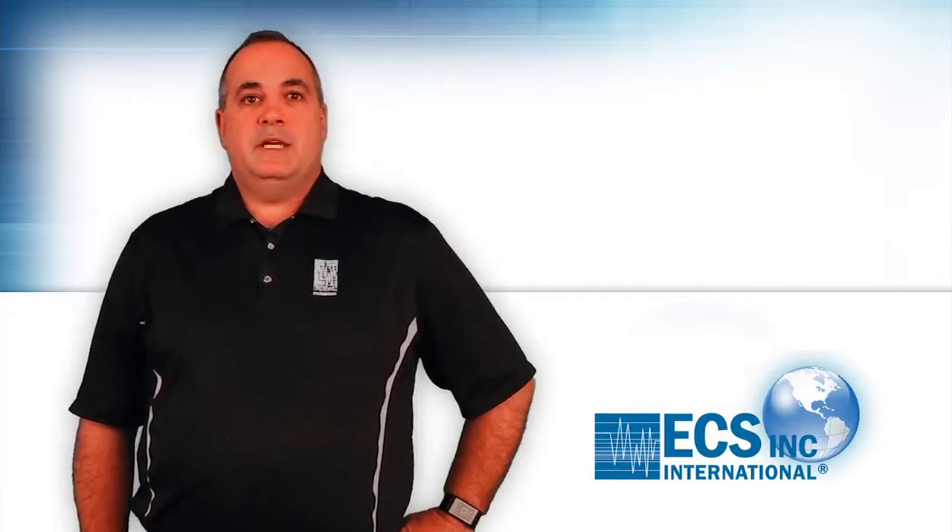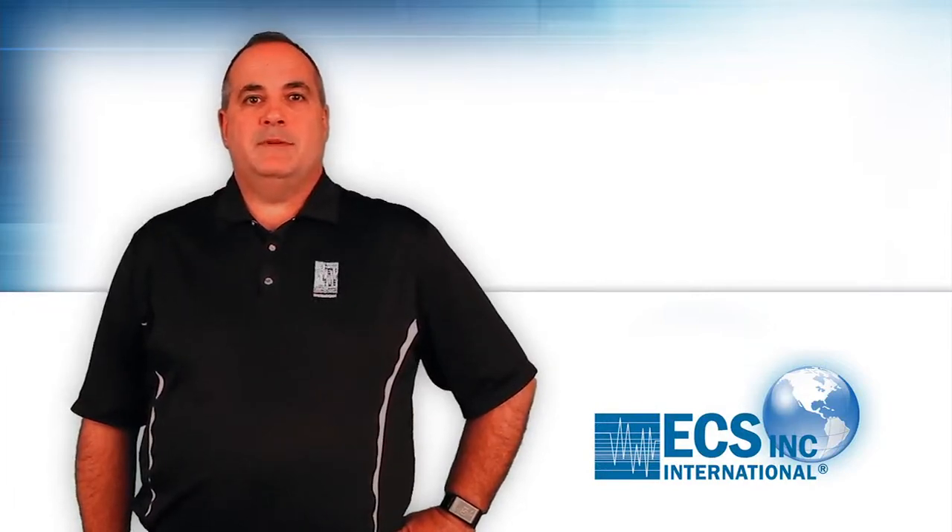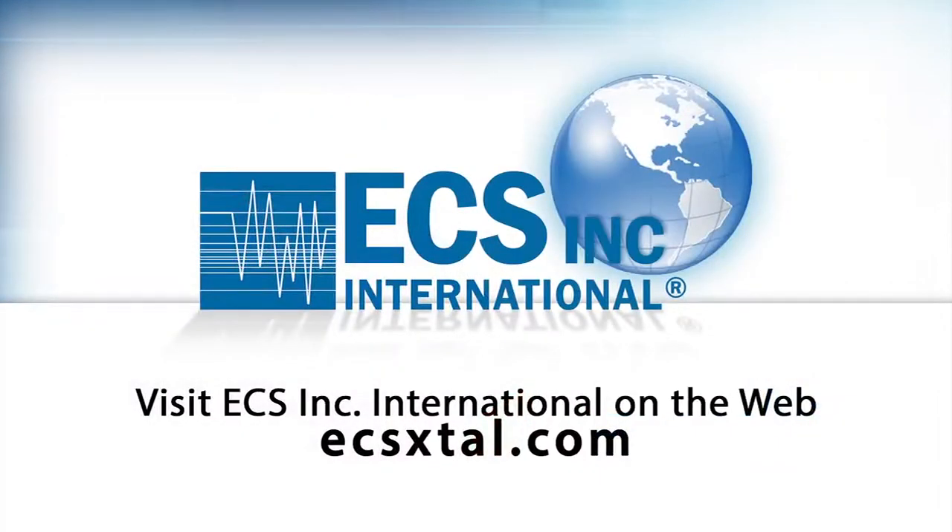Please contact us if you need additional information or have a specific requirement for your application. You can find us on the web at ecsxtal.com. Thanks for watching.